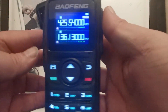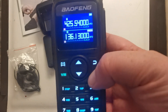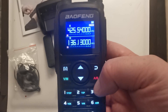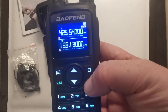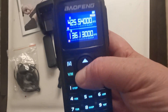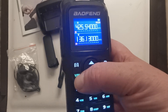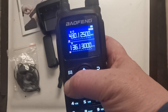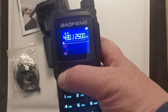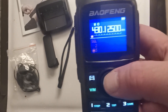Okay, firing it up. This looks very similar to the standard UV range. That switches between the A and B bands, and up and down does frequency. It has frequency and channel mode.